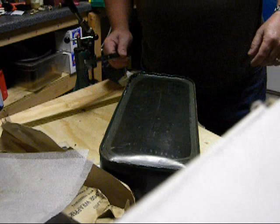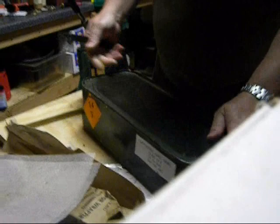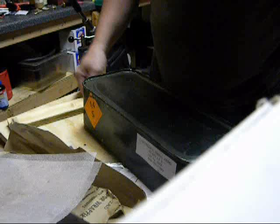Hey bud, make a quick video of how to open up a spam can of ammo. It occurred to me that a lot of people get these and maybe get one for the first time. They order one can and it doesn't come with anything with it, and you're probably like, how the hell do I open the damn thing?